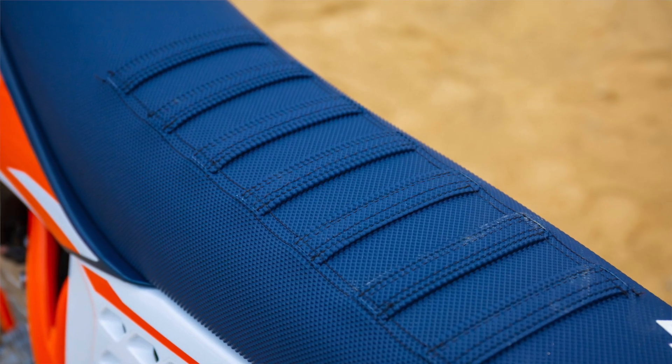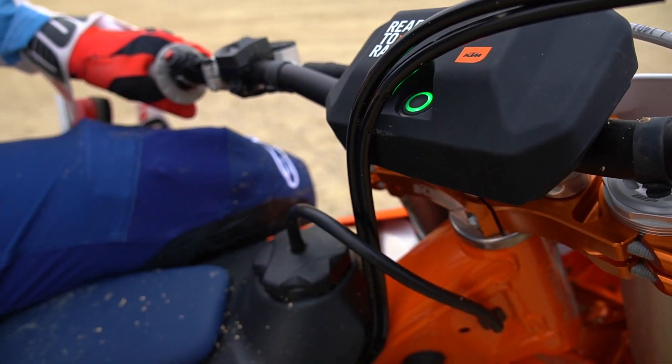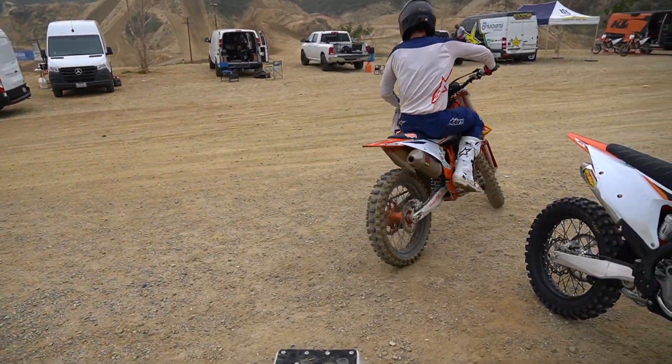Another thing — this is the 21 and a half, so this is likely to be what comes standard on the 2022 model from the dealer. We're out at Glen Helen today, we just downloaded the app to our phone and we're going to go through all the different settings and really see if we can feel a difference when we ride it out on the track.